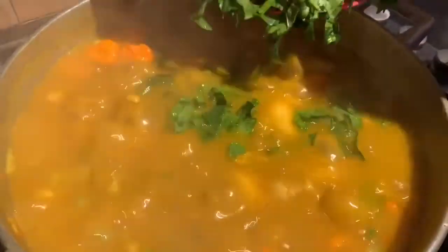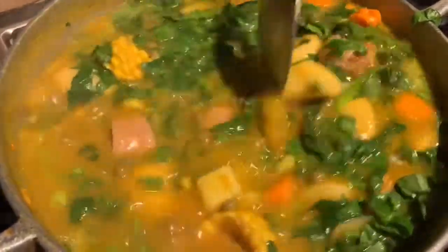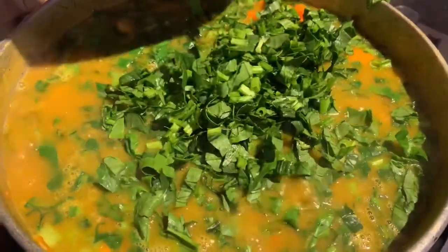Since we've seasoned our pot, it's time to add in our spinach, and that's what we're doing right here. Within the next five to ten minutes this soup will definitely be ready. It was filled with a lot of flavor and the right amount of spice.